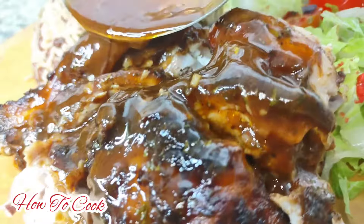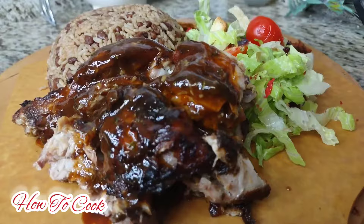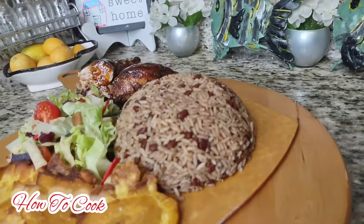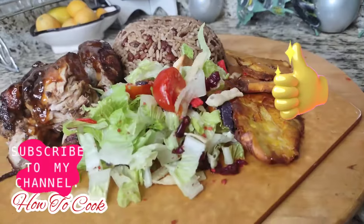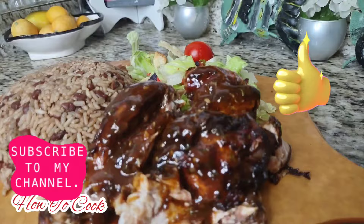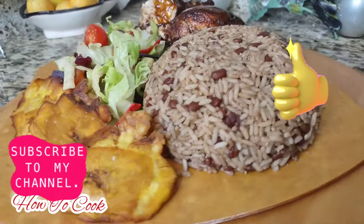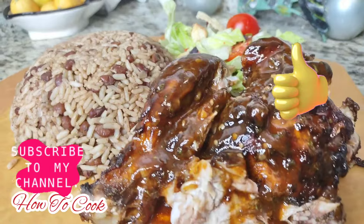You have to try this recipe - I promise you will not regret it. Be sure that you're spreading this good love with all your friends and family. Give the video a thumbs up and tell me what you want to see me make next in my kitchen. Remember, as always - from my kitchen to your kitchen, enjoy!